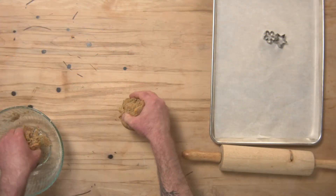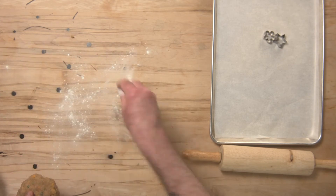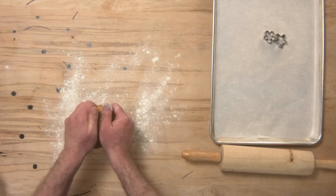Once your dough comes together and forms a nice tight ball, we can start to roll it out. I'm going to cut my dough in half and work with just half of it at a time. I'll lightly flour my work surface and start rolling out the dough.